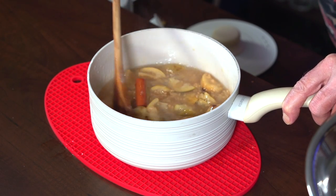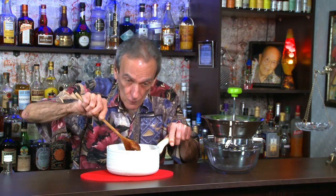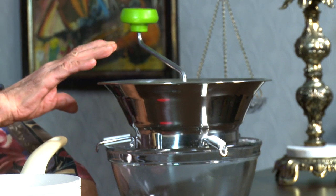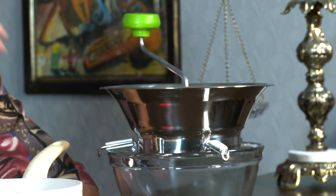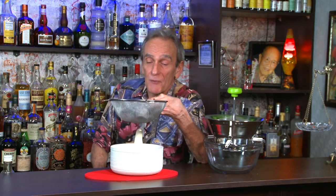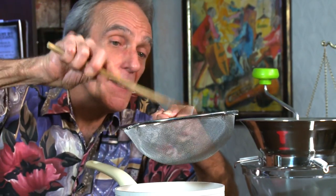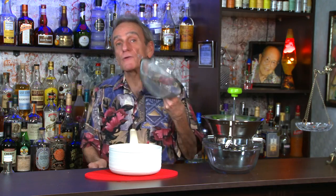Another ingredient that would work really well in this would be a few cloves — I think that would really accent this wonderful flavor. I'm going to use my food mill here. If you don't have a food mill, you could just use a big strainer and mash the mixture down with the back of a wooden spoon, and that will work just as fine. But I've got a food mill, so that's what I'm going to use.